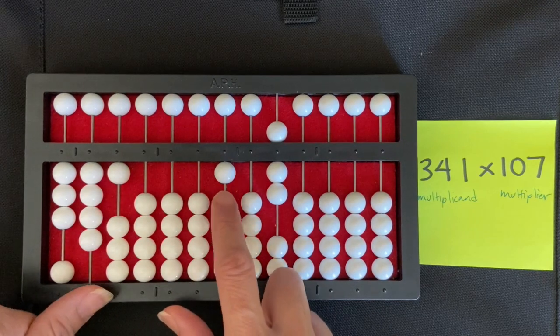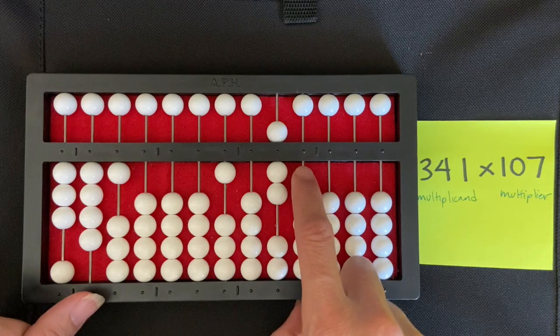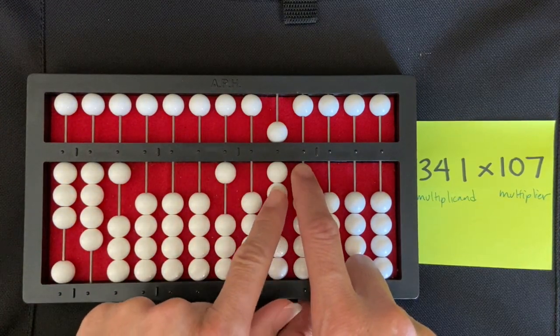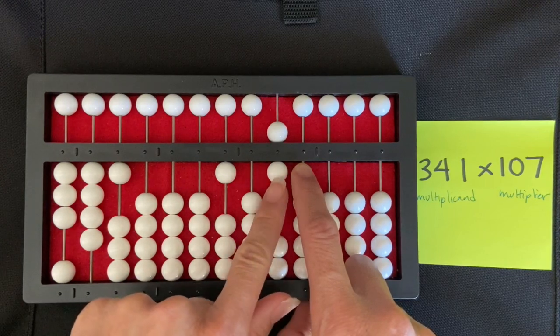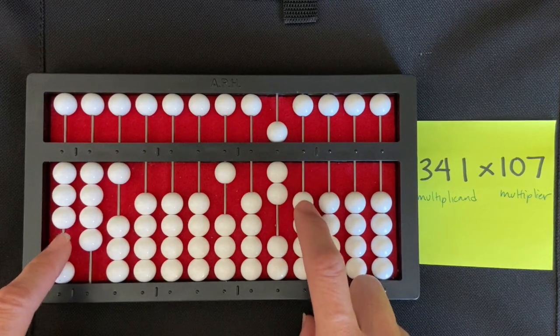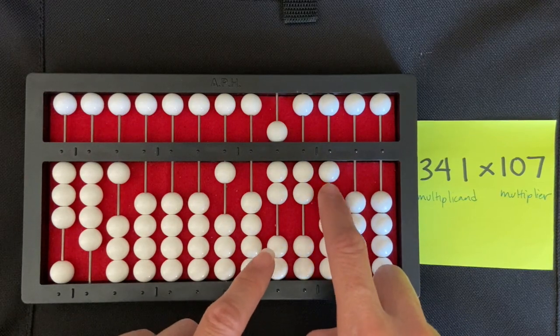Now I'm going to start by putting my right index finger directly to the right of my multiplier. I start with the ones digit of my multiplier, which is seven. Seven times three is 21, so I'm going to set two, one — one, two and one.